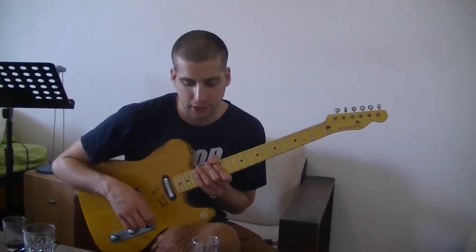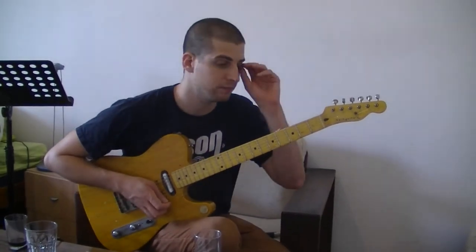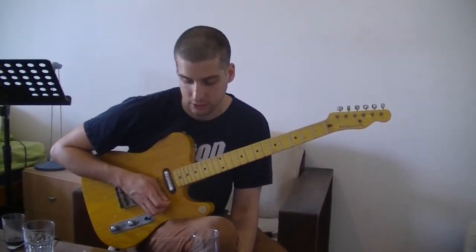Okay, so the previous video was about Bati minor. Now we're going to play Bati major, which is pretty cool. It's very uncommon.